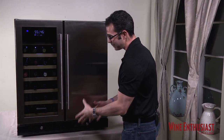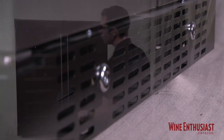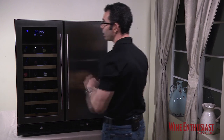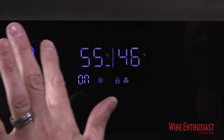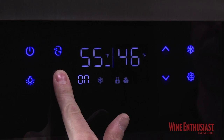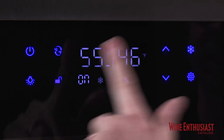The unit is also built-in capable, as you can see the front venting fans are right on the bottom. For the Infinity Pro HDX Beverage Center, the controls are right on the outside of this glass door. You access it by simply touching the power button and the controls will light up. Then you want to hold down the unlock button for just a few seconds, allowing you to access the settings.